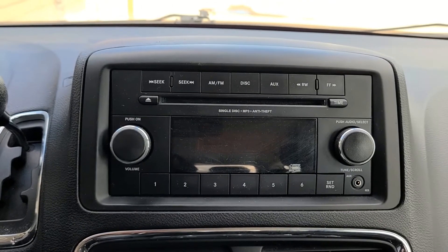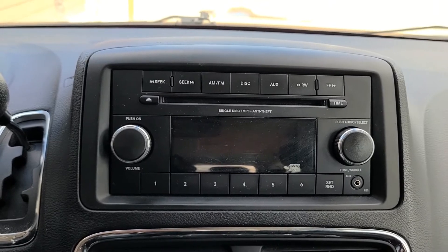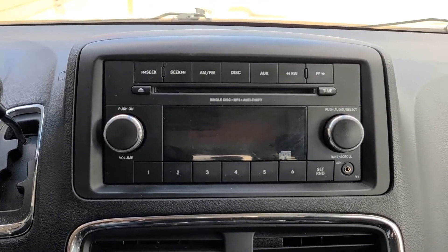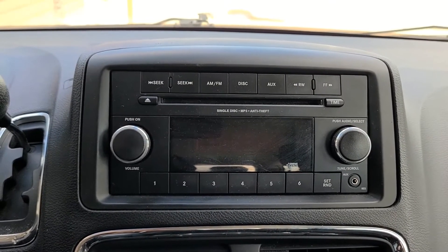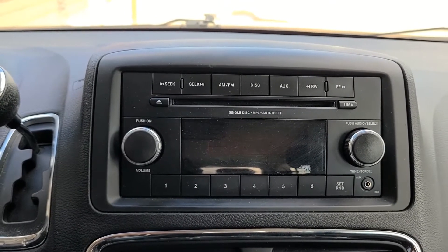Hi and welcome to my YouTube automotive channel. Please subscribe and like this video if it was helpful. Today I will show you how to remove a radio from a 2013 Dodge Grand Caravan — this works from 2008 all the way up to 2020.